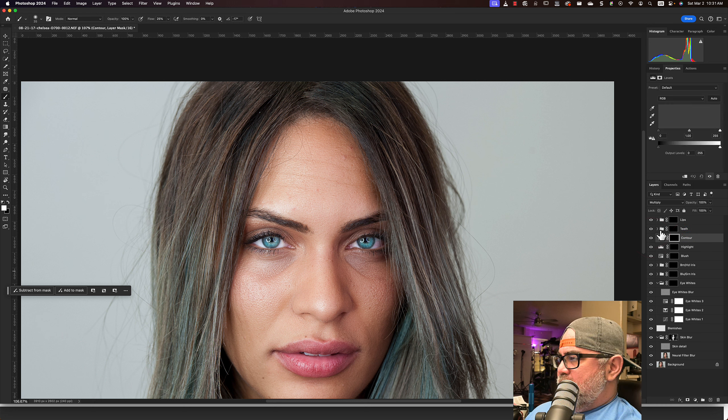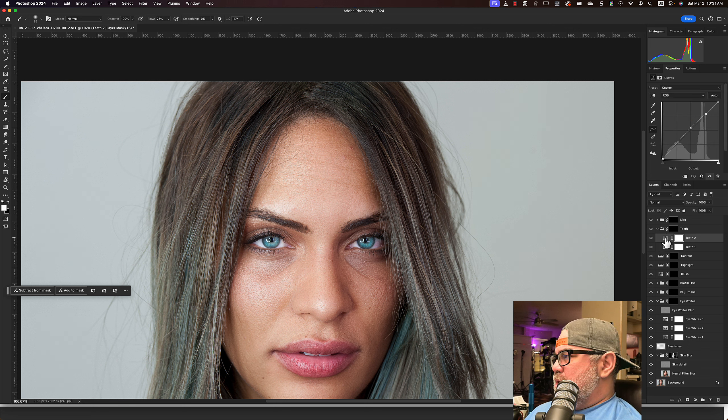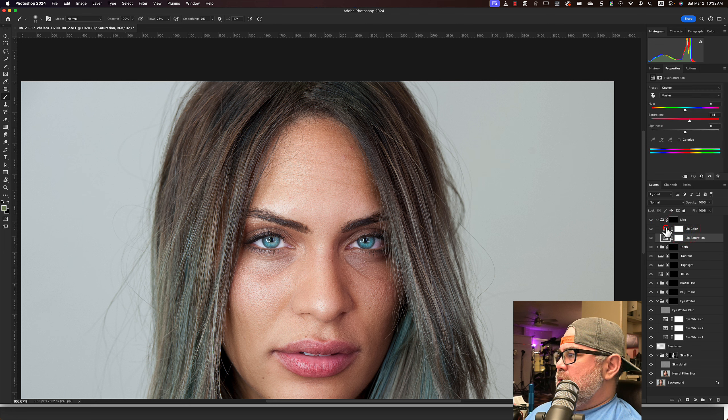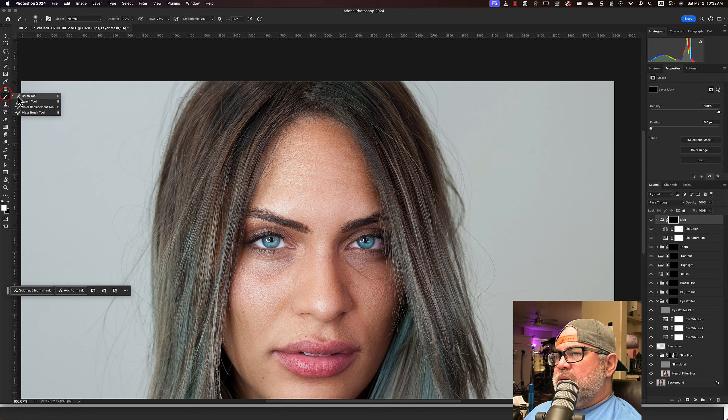That's dodge and burn. For teeth, she just removes the yellows — this is a Selective Color adjustment. Yellows, and there it is: negative 62 on the yellows. That's pretty common. You can do that with Selective Color, or with Hue/Saturation by selecting yellow and reducing the saturation. She also used a Curves layer and bumped the midtones slightly up and down the spectrum. And then for lips, there's a Hue/Saturation layer and a Color Balance layer. Let's take a look at the lips.